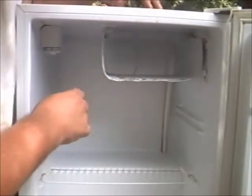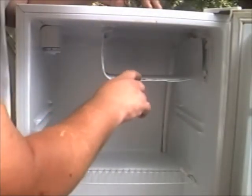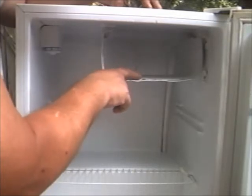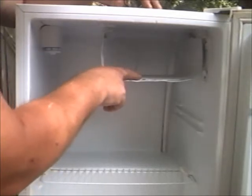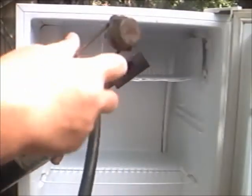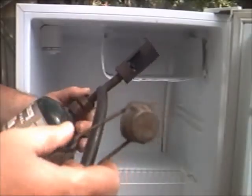Here's where he took this knife to it. Now you can nearly about see a hole right there. It's a halide torch right here. I'll show you how it works. Light that up.